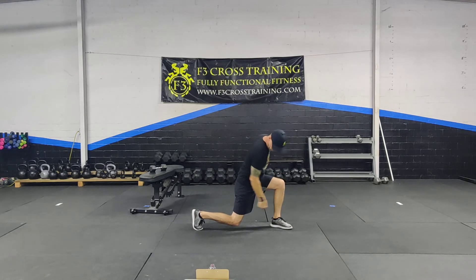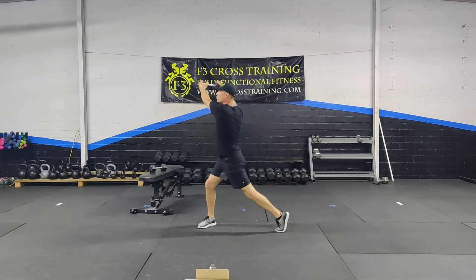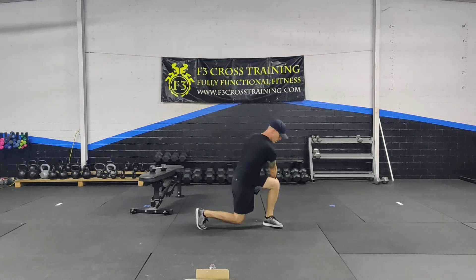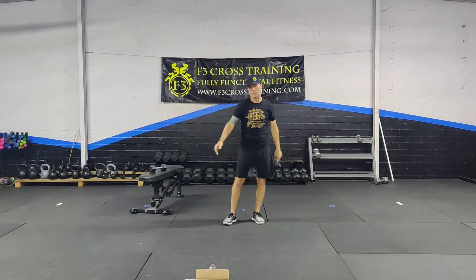Now I've got this foot planted and this foot — ball of the foot, heel up. I cross my midline again, I come up, down. Notice my arms are straight and I'm basically doing a chopping motion across my body.